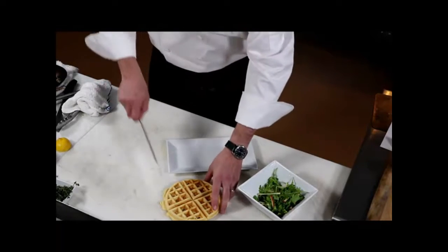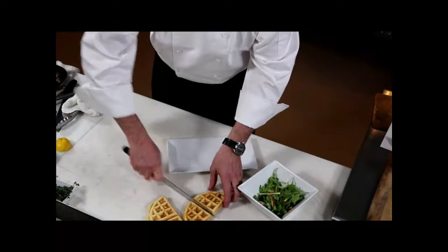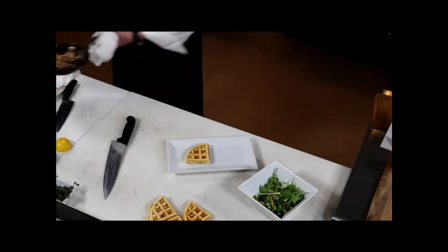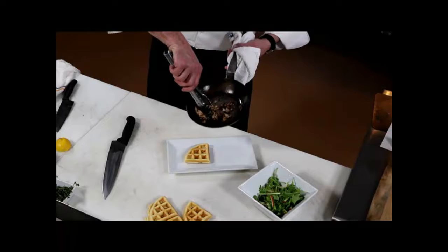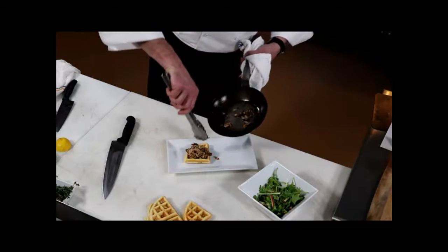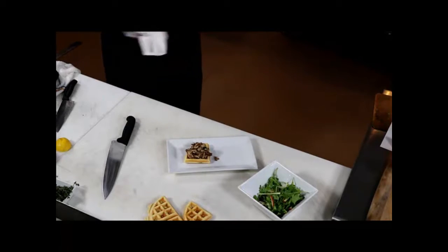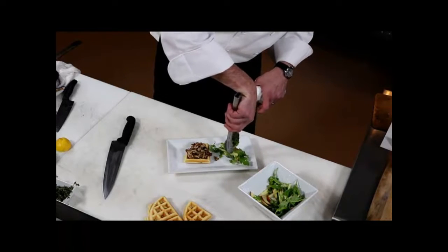For the restaurant, what we do is take a wedge of the waffle and put that there. We take some of the pulled chicken, put that right on top — nice and crispy — then we like to put a little bit of the salad off to the side.